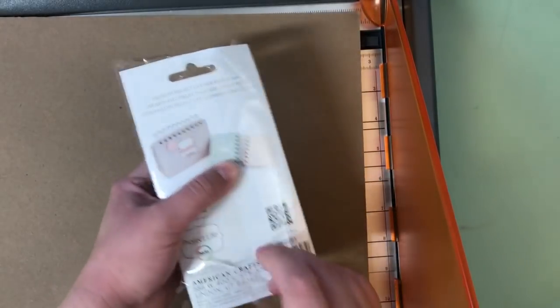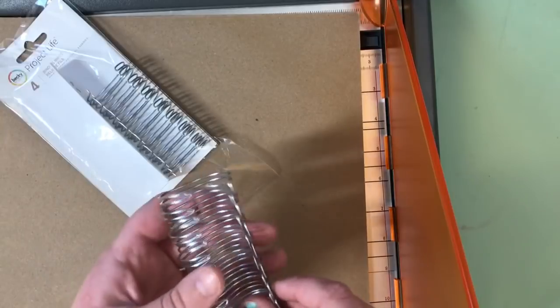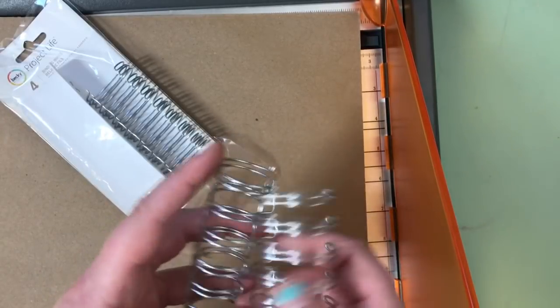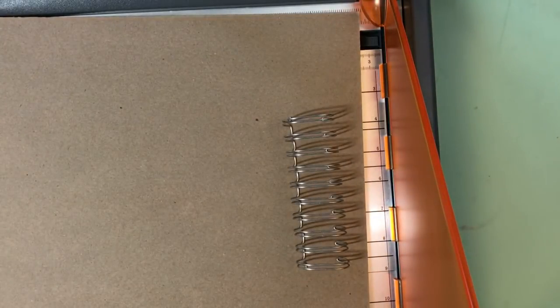Let's tackle that sketchbook first. I decided I wanted to do the majority of my illustrations in either watercolor or gouache, so I needed a watercolor paper sketchbook, but I also wanted to be able to sketch out my designs before I commit to anything, so I wanted some sketch paper too.